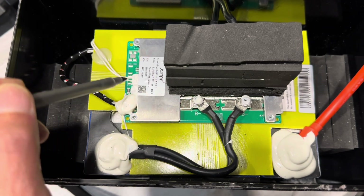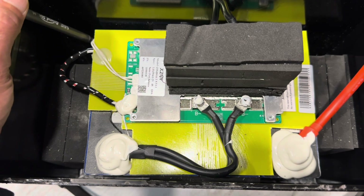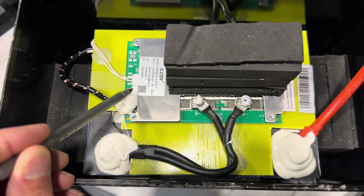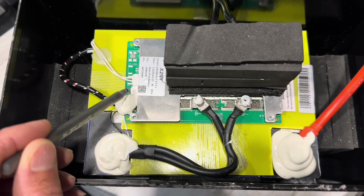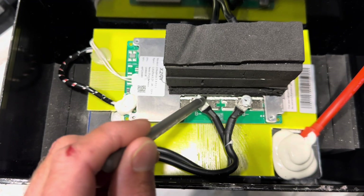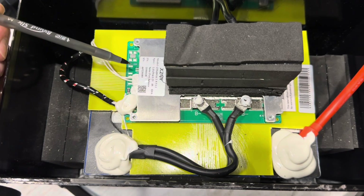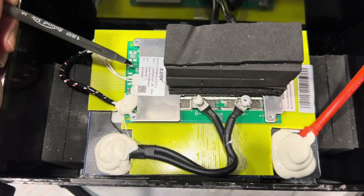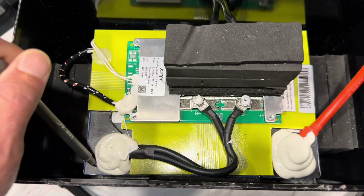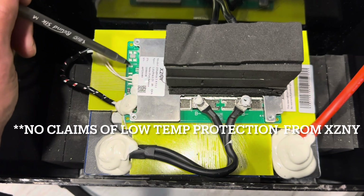There are two thermal switches. One goes down to the battery on the side of the cell — it is a 60-degree C thermal switch, so there's your high temp protection on the cells. This other connection here is another thermal switch that runs up under the aluminum heat sink on the BMS and sits in the middle of the printed circuit board, so that's your high temp protection for the circuit board too.